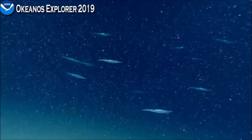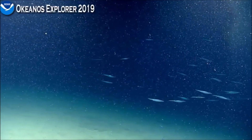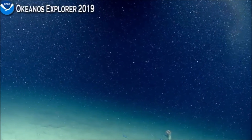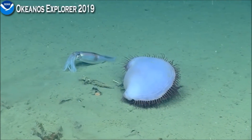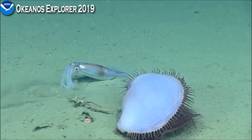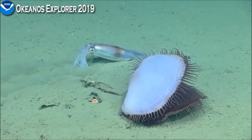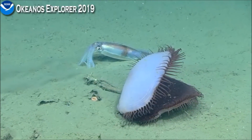Oh wow, look at that — zipping around! This is fantastic. It looks like a bit of hard rock right at the bottom of the screen, so maybe we're getting closer to the base. Oh wow, it's going to rotate itself back up.